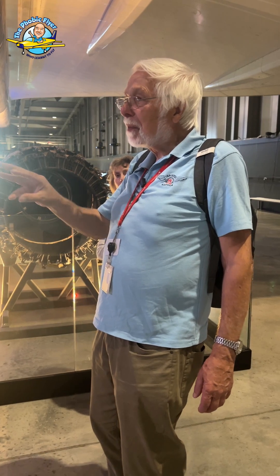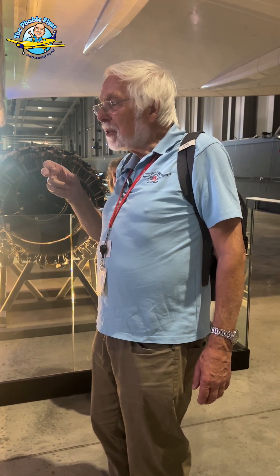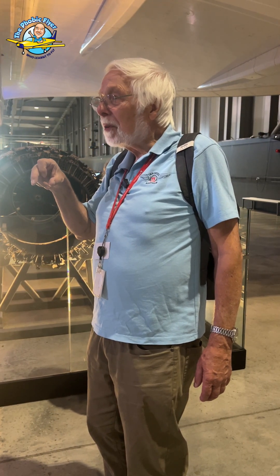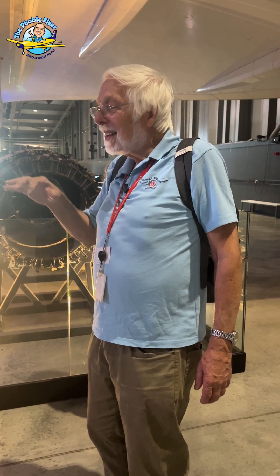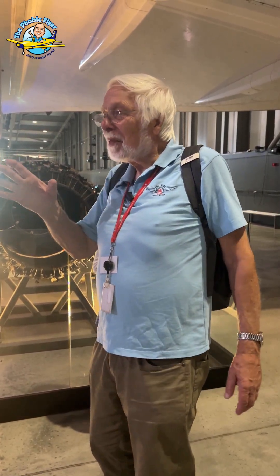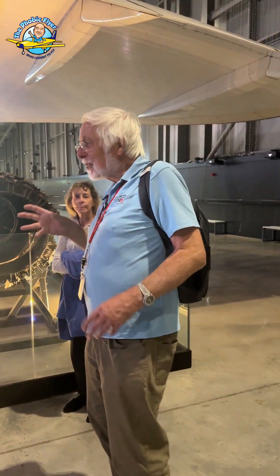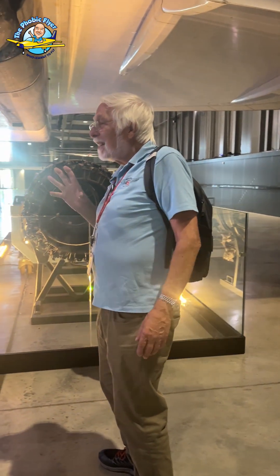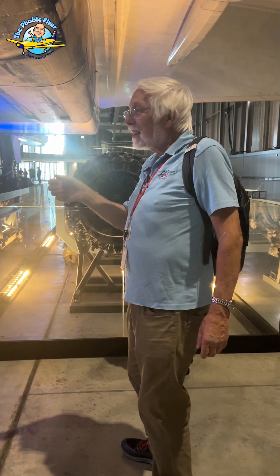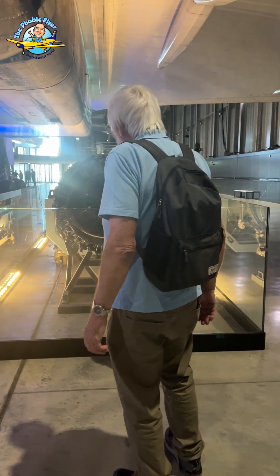It also makes it a bit nicer for the passengers, because although they feel a kick in the back as you go through the speed of sound, if you went slowly through that bit it would be like going over cobbles. You'd be shaking, and you don't want that — you don't want to upset their champagne. So you just say we're going supersonic, it'll be a few seconds, and then they can drink their champagne again.